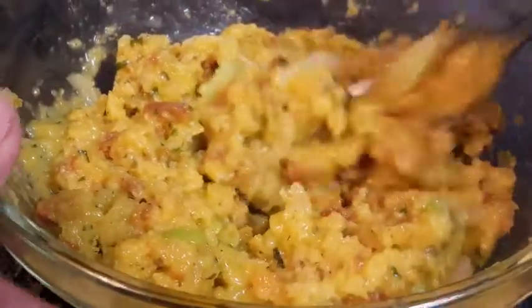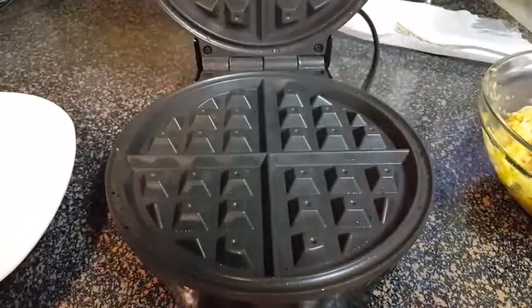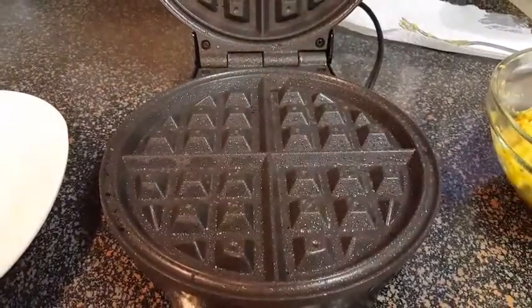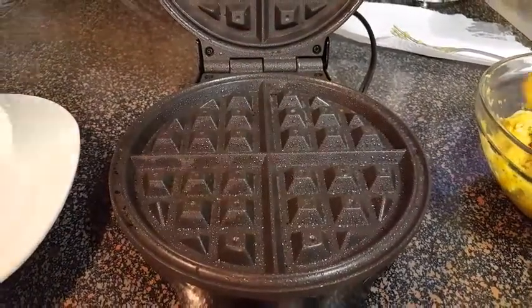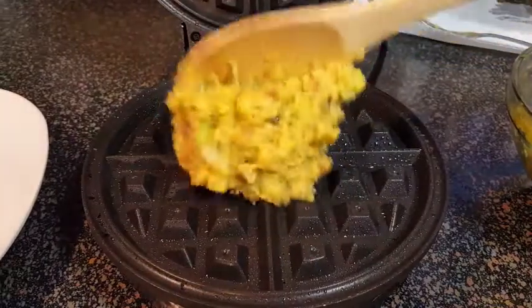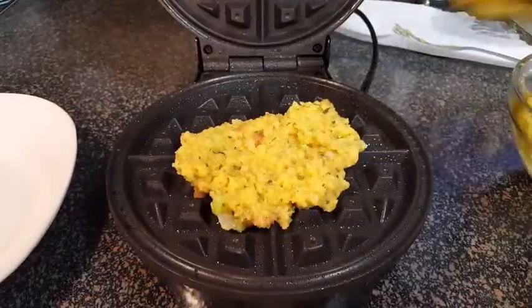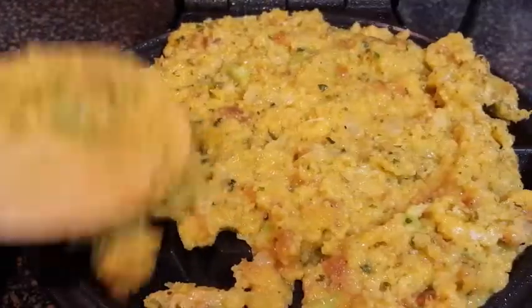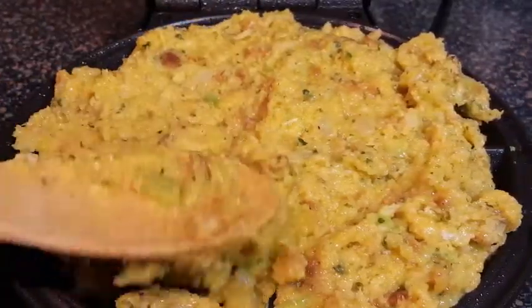Once you have that all mixed up, preheat your waffle iron on about medium high. Give it a shot of nonstick vegetable spray. Then just take your dressing mixture and spoon it onto the waffle iron. Make sure you go all the way to the edges and kind of press down so that it forms the mold of the waffle iron. Perfect.